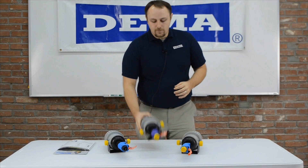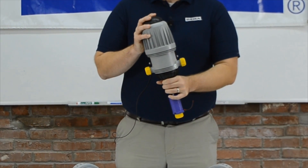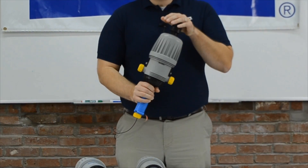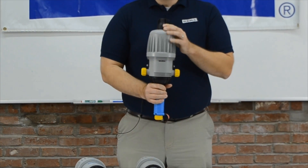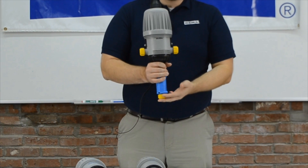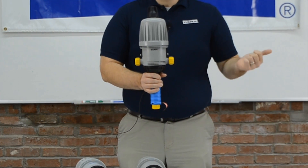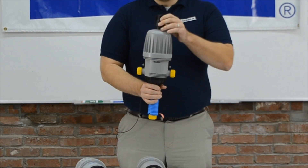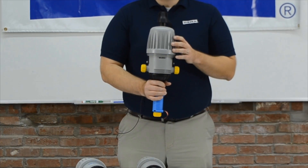One of the other features of our unit is it either comes with an air release, which just gets the air out of the unit, or you can get it with an on-off. When you press down the button on the on-off unit, it simply stops the piston inside from moving, which stops the chemical from being injected. But clean water will still run through the unit as a clean water rinse. Then you can release it to allow the piston to begin moving again and your chemical injection to resume.